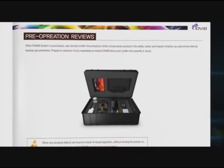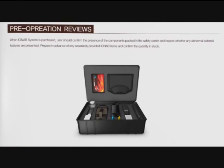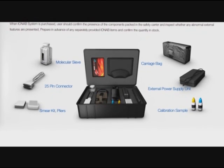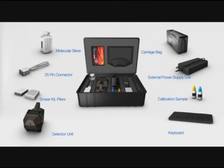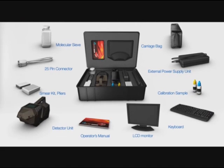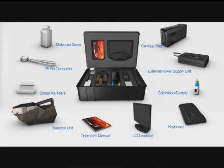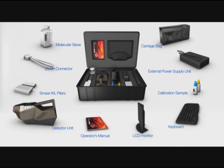When the IONAB system is purchased, the user should confirm the presence of the components packed in the safety carrier and inspect whether any abnormal external features are present. Prepare in advance any separately provided IONAB items and confirm the quantity in stock.